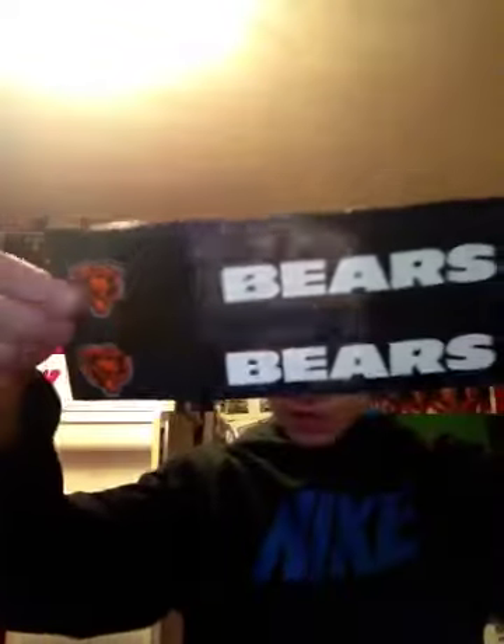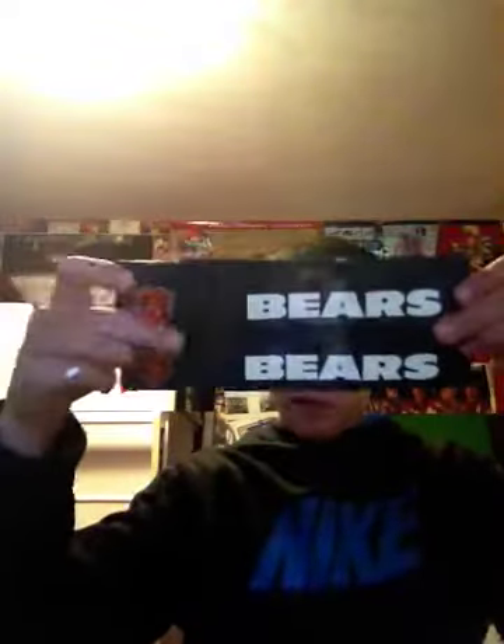Hey YouTube, I have one new tri-fold for you guys today. It's a Chicago Bears one. There's a Velcro right there. It has some bears — one of the two bear heads. There's a bears logo right there.